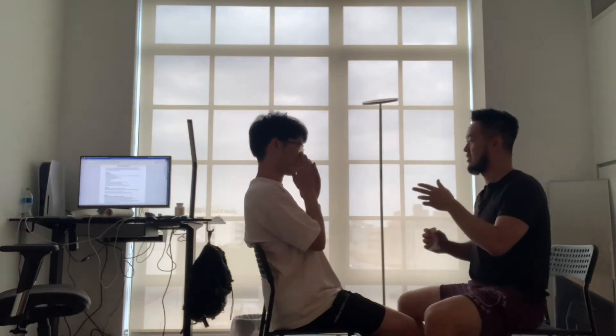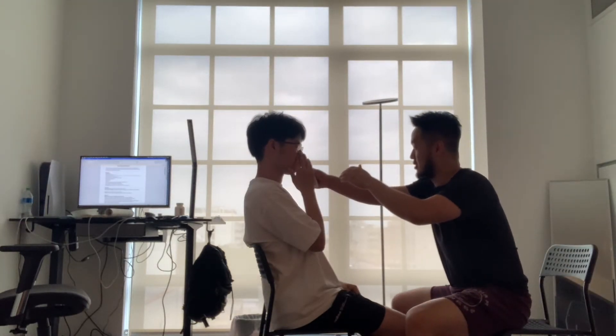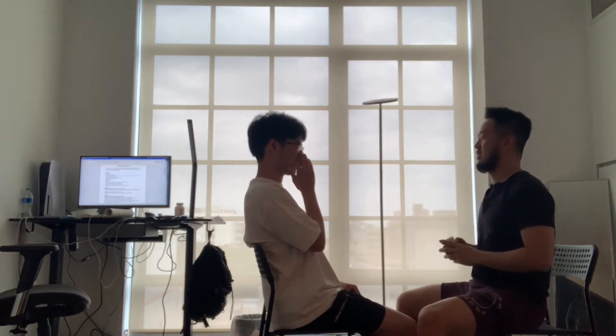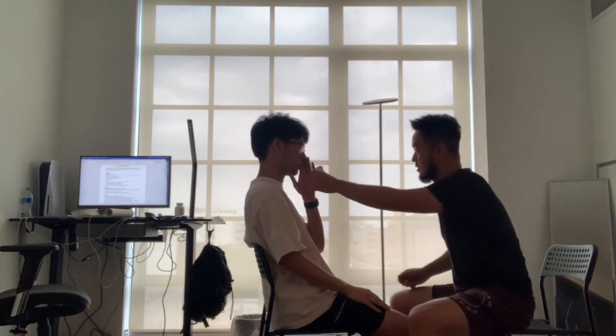So first, for the cranial nerve one test, please close your eyes. Put your hands on your right now. Close it. Can you smell anything? What do you smell? Coffee. All right, now cover the other side. What do you smell? Coffee.